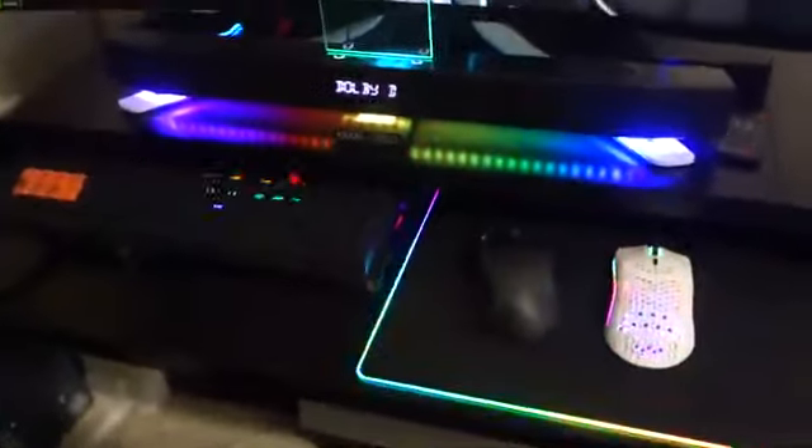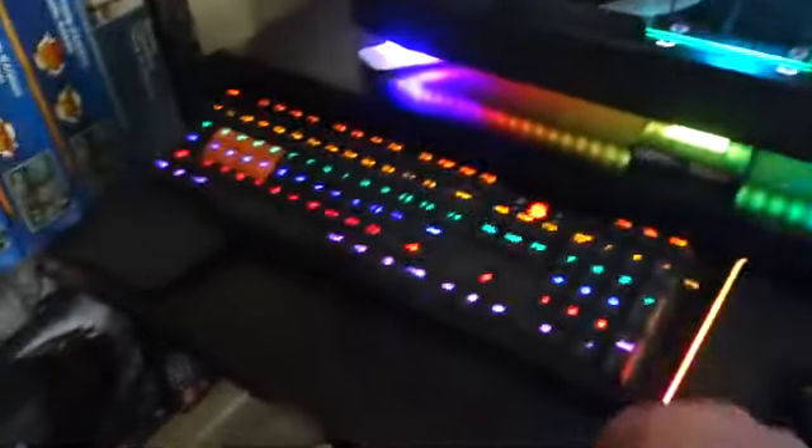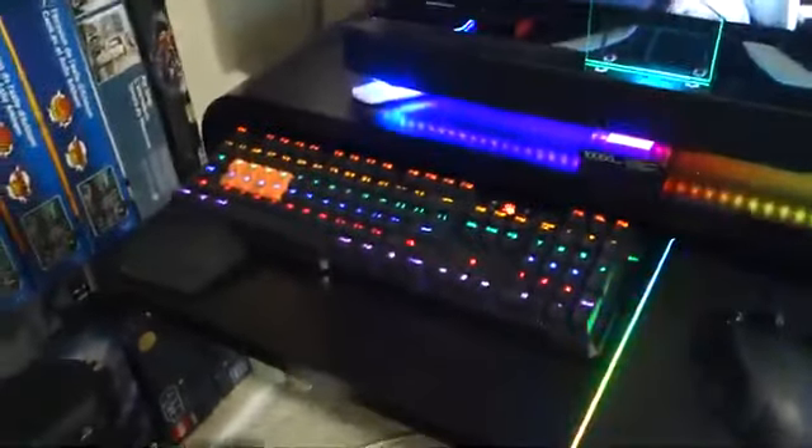As for my mouse and keyboard, I have the Glorious Model O — it is one of the lightest mice currently on the market today. And this is my Bloody optical keyboard.